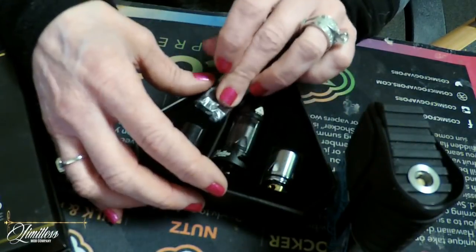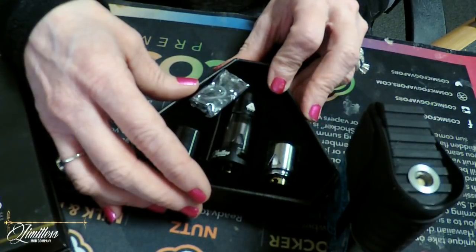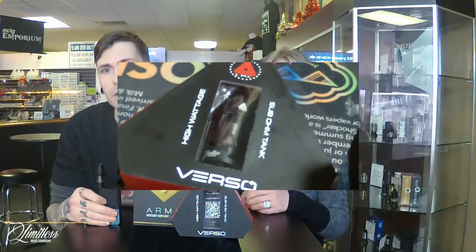So with that being said, that's your up close express look at the Limitless Arms Race V2 the Mothership and the Verso tank. See you in a minute. That was a really good up close personal look at that. I love it inside and out. I love the whole fullness of it.